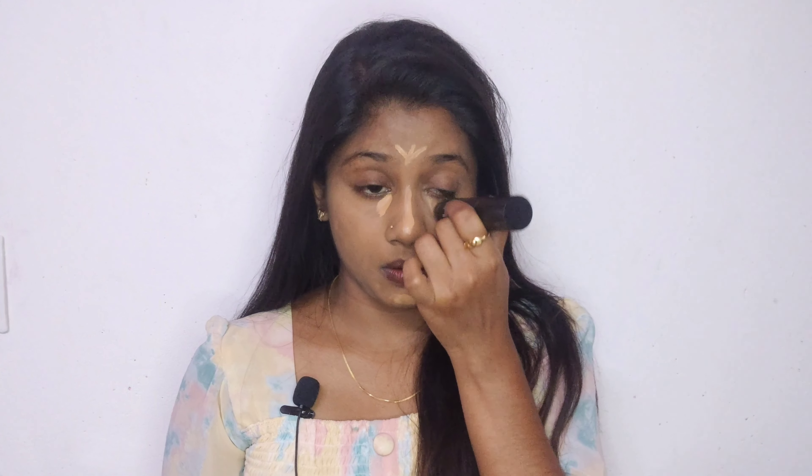I am going to conceal it. This is a nice concealer — a perfect shade. I am going to blend it with light. I am going to blend it with a light definition and then blend it in with my foundation stick.